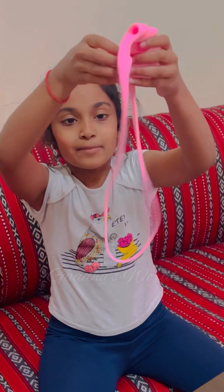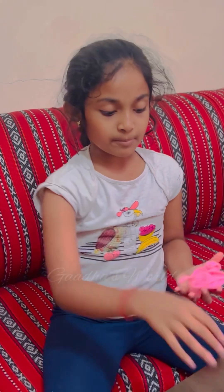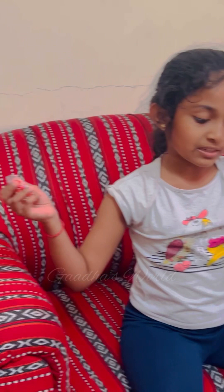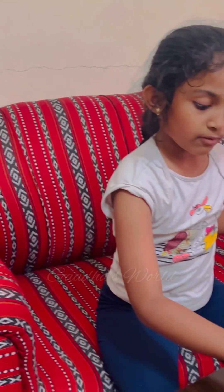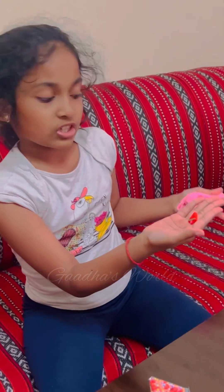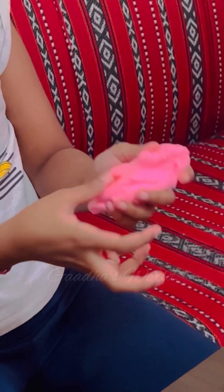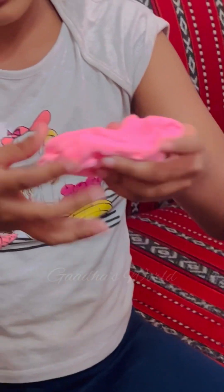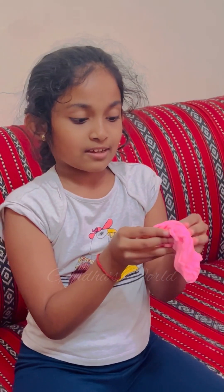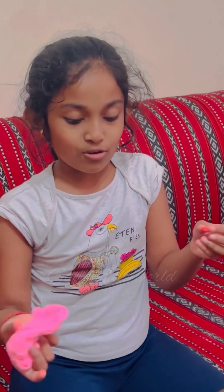This is my new slime from my best friend Aradia. She also gave me a few extra things: beads to put in the slime, and also a little lollipop watermelon charm to put in the slime just for decoration. But when you're mixing it, I have to take it out otherwise it will be stuck in there. And I love this slime so much.